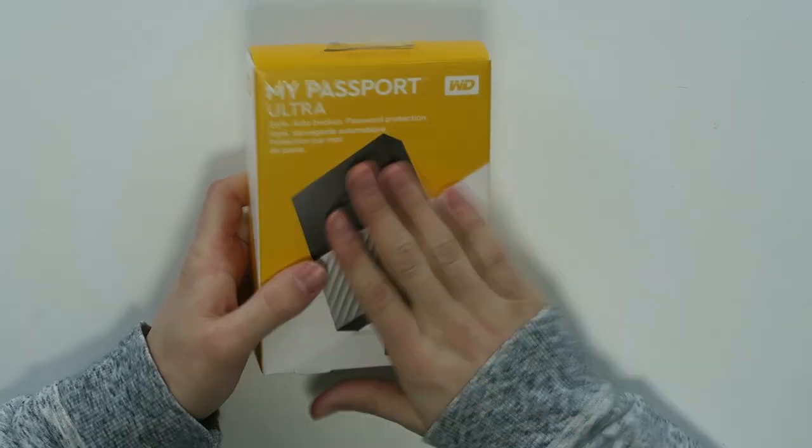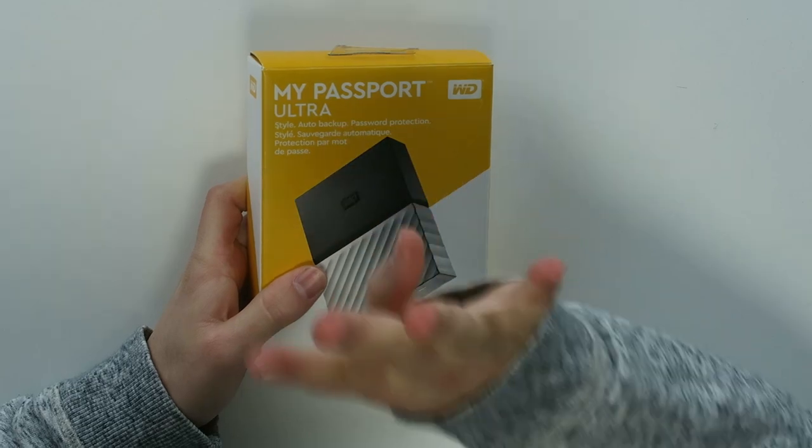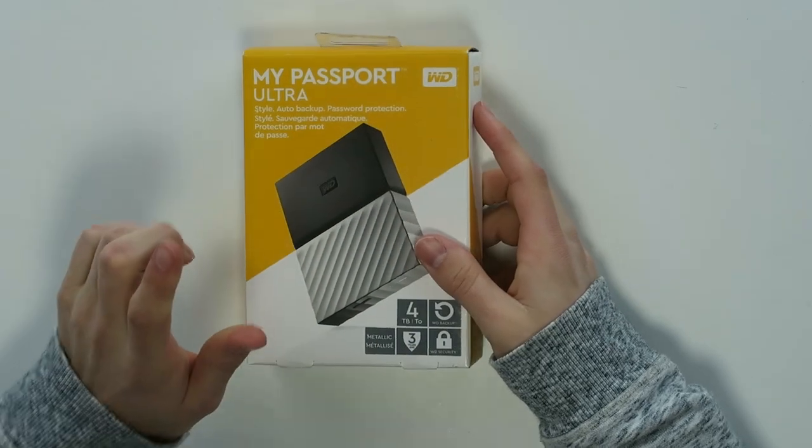I'm Simon from The Red Ferret. Are you sometimes running out of space on your Mac or PC and thinking an SSD costs a lot of money? What about an HDD? This is my Passport Ultra HDD — four terabytes from WD — and it's very cheap.